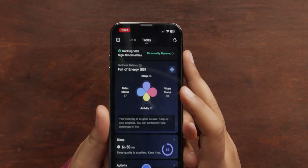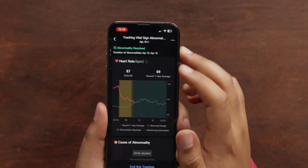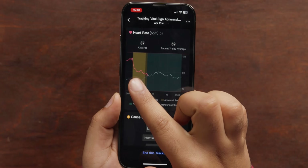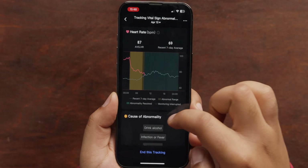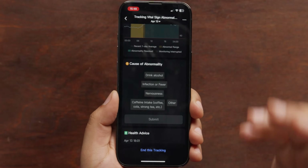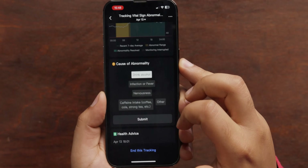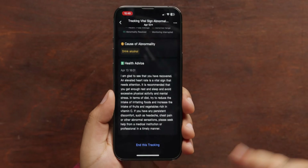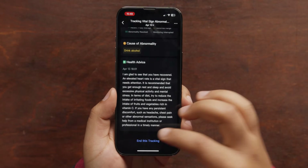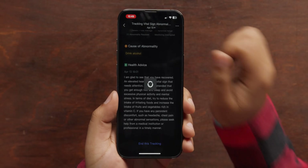Another feature I really like is the vital sign abnormality tracking. If we click on this, you can see it's warning me that my heart rate was a little bit higher later into the evening than normal — it shows where my heart rate was compared to my seven-day average. You can go further down and flag what the cause of the abnormality was; for me, it was drinking alcohol. On top of tracking what might have caused the abnormality, it gives you some advice on how to prevent this in the future — in this case, less caffeine, making sure you're getting vitamins, and getting good sleep. And you can easily dismiss it so you don't have this scary warning at the top of your homepage.